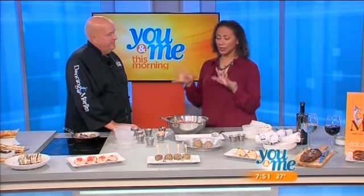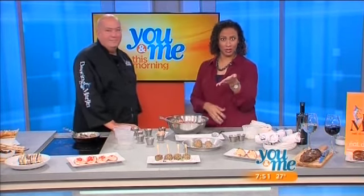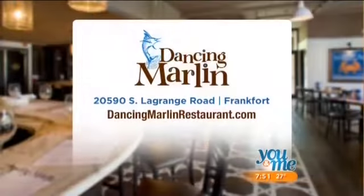Thanks for sharing the recipe — we will use it at our different parties. Dancing Marlin Restaurant is located at 20590 South LaGrange Road in Frankfort. Log on to dancingmarlinrestaurant.com for more information. Coming up after the break, more food — see the five fattiest restaurant meals in America when we return.